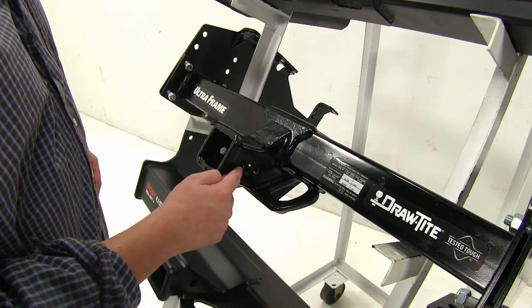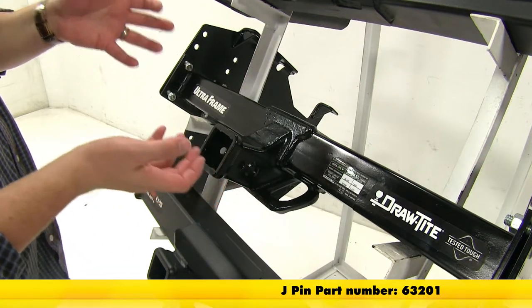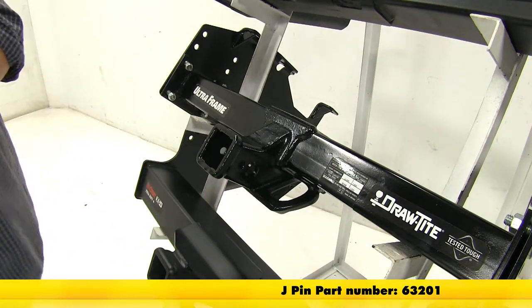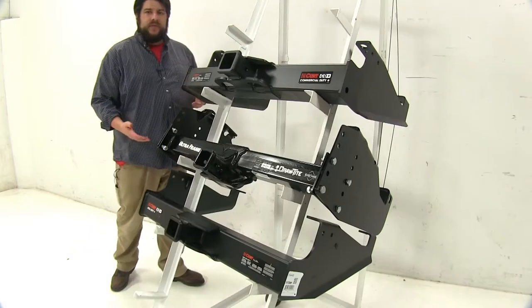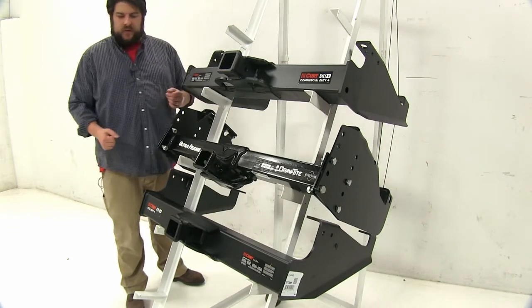This other hole can be used with the J-pin stabilization system, which will act as an anti-rattle bolt, which you can find on eTrailer.com. With these differences pointed out, they all attach relatively the same way and all have the same standard pin holes to them.